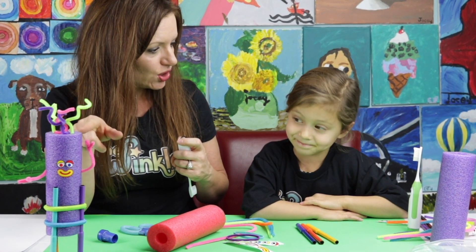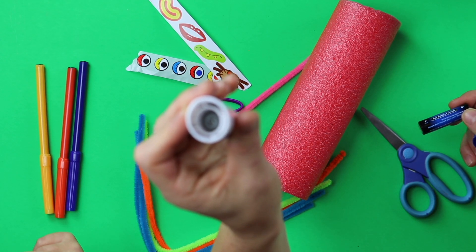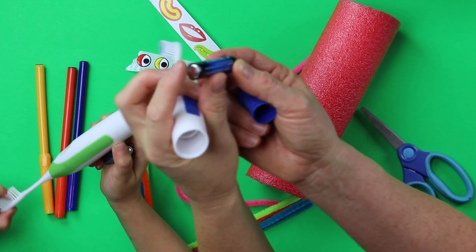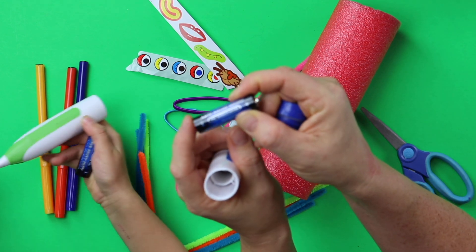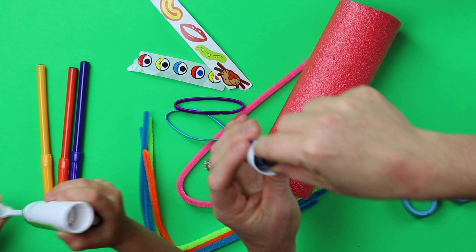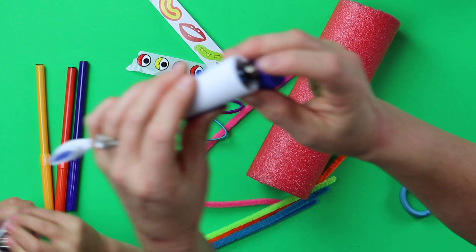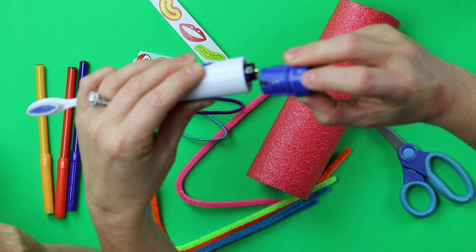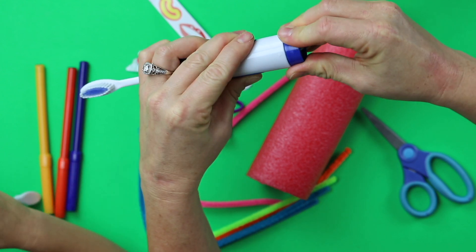Do you remember when we made this and our toothbrush wasn't working? Do you see that spring down inside your toothbrush? That spring is a connector for your battery. The flat part of your battery — not the side with the little bump, but the flat side — that's called the negative side. The negative side is going to go into your toothbrush. And now do you see that your toothbrush has little arrows on it? There's a little arrow right there and a little arrow on the base of the toothbrush.